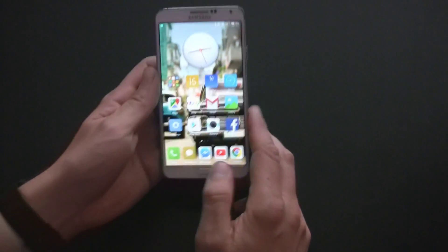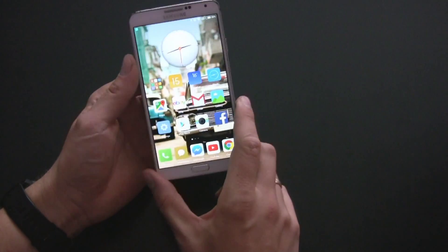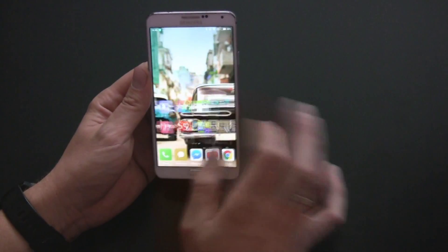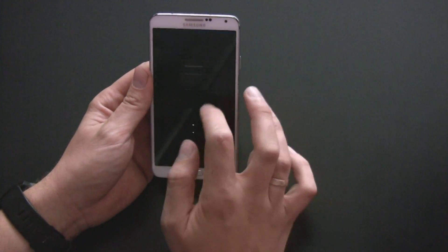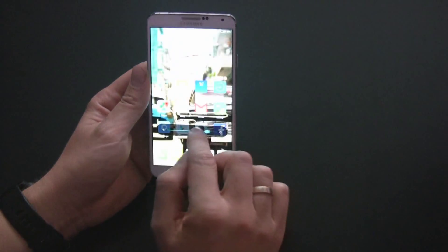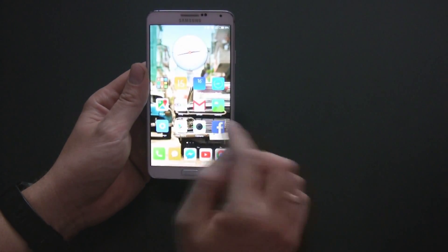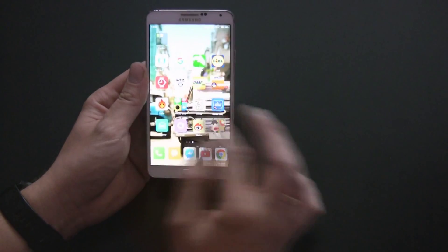This ROM looks like iOS known from iPhone. The new custom ROM introduces an entirely new user interface that differs in almost all aspects from standard Android. There is a new lock screen, a new notification bar. The app drawer has been completely removed and all installed applications are displayed on the home screen. Notice that everything runs extremely smoothly.